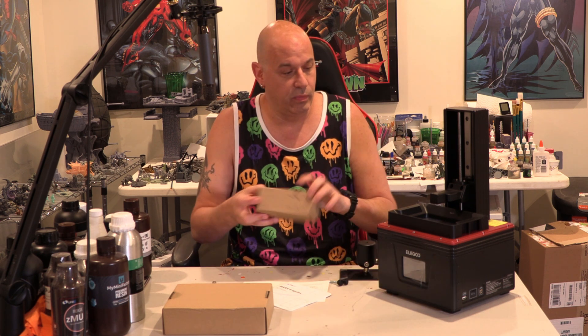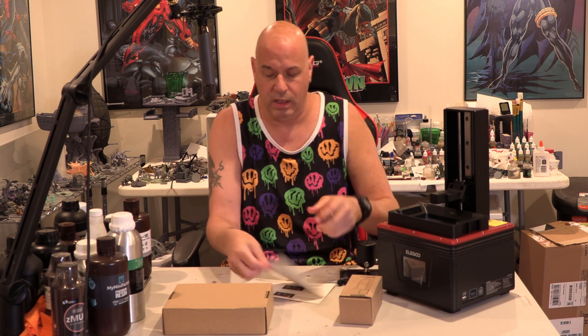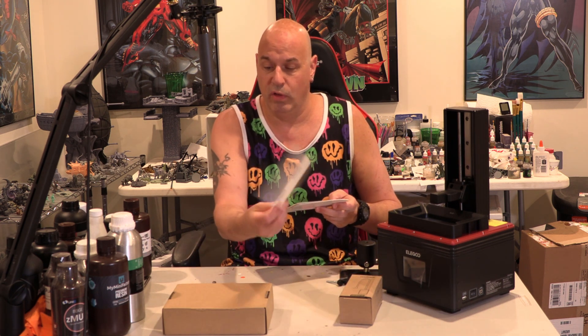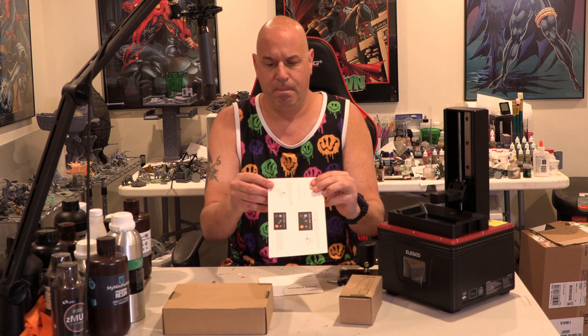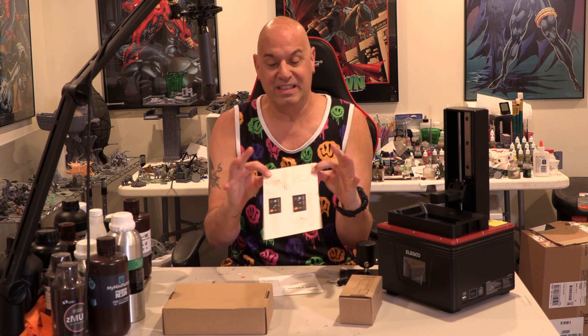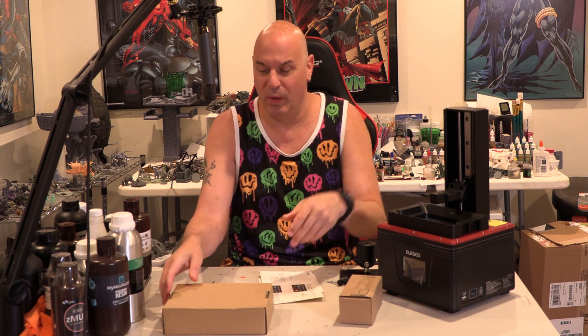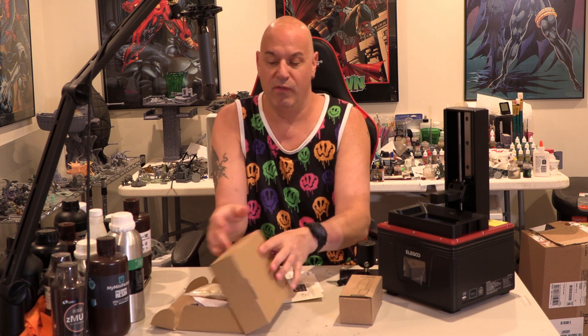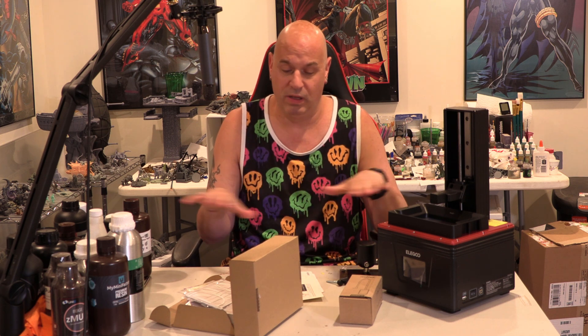What else was in the box? We got an adapter, the standard user manual, and a card which tells you how to level and can be used for leveling. To me it looks a tiny bit thicker than the paper I use, so I'm going to use paper — I always use paper. I've used paper on every single printer I've ever leveled, which is now over 50 or 60, and I've never had a problem.